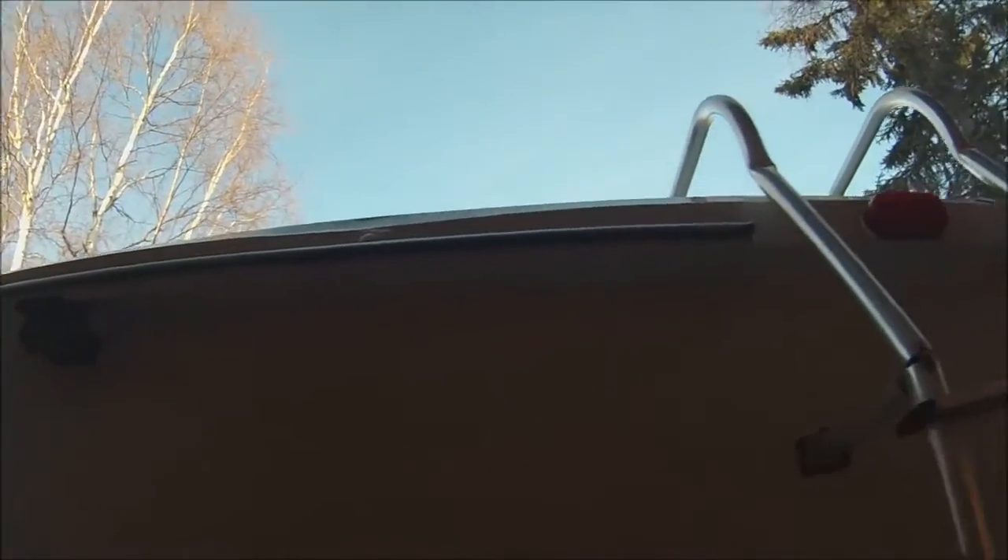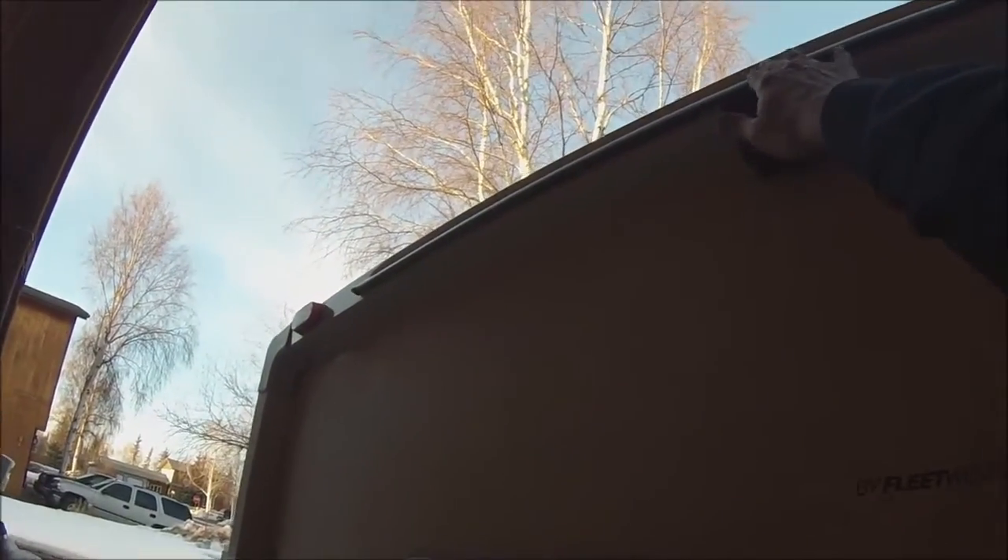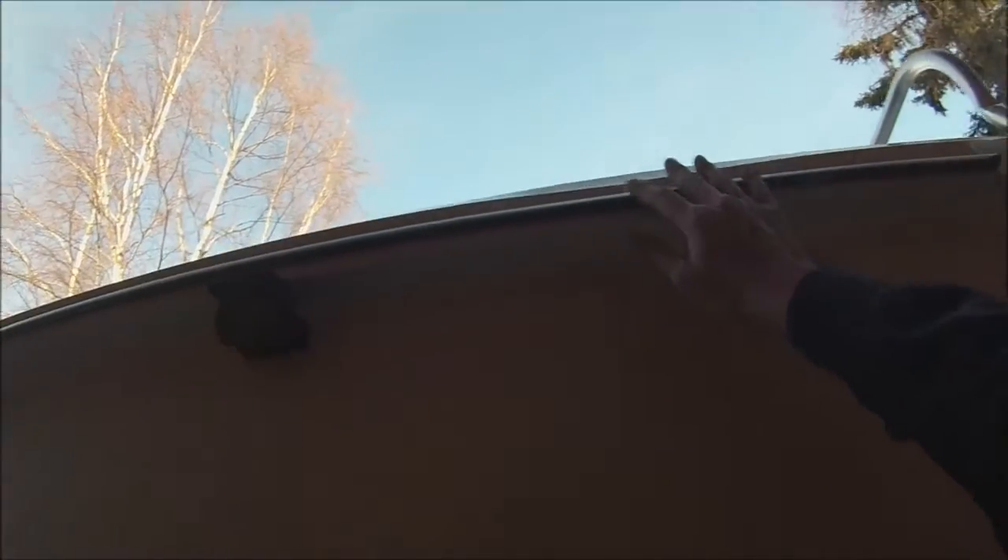Alright, so there she is — the 60-inch LED brake bar. It'll light up. This half will light up when I hit the blinker, and all of it will light up when I hit the brake. So all I've got to do is wire it on down.